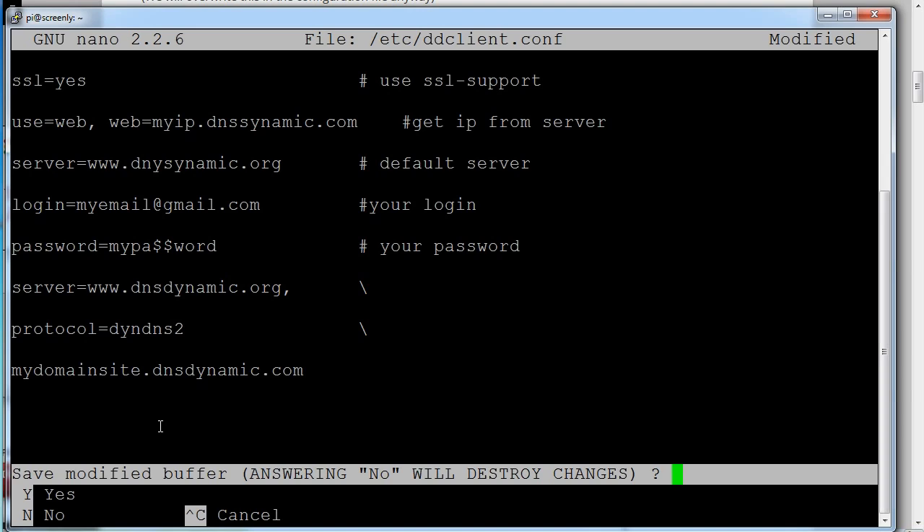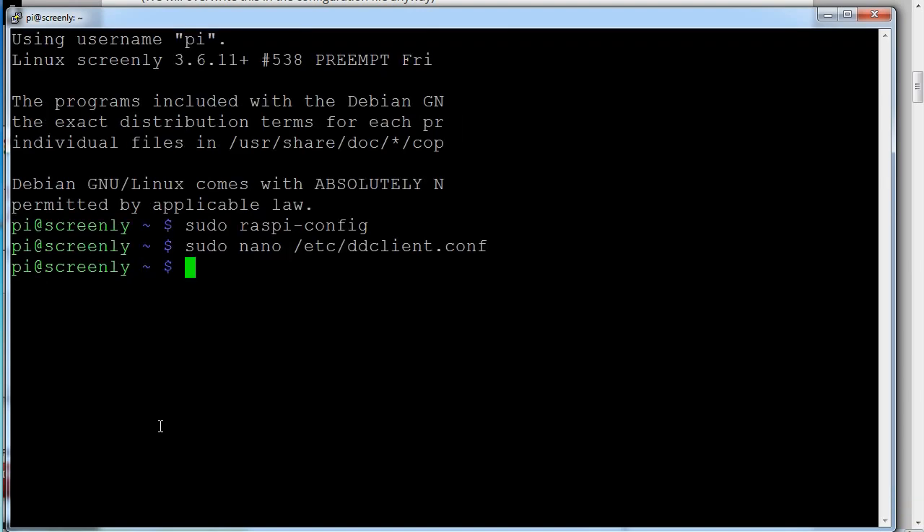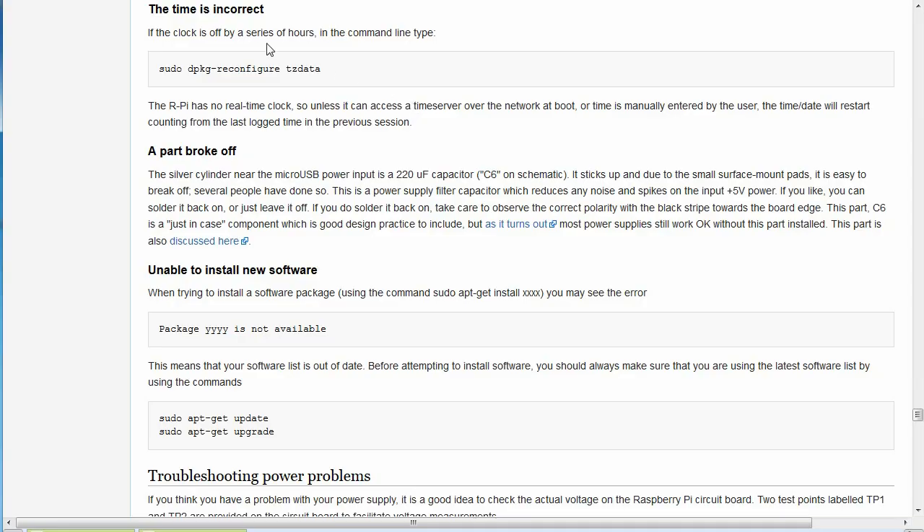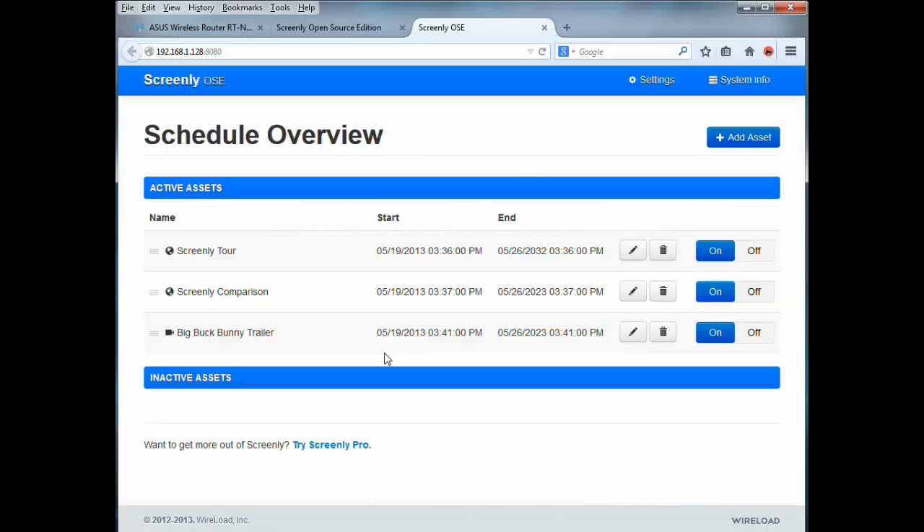One other trick: setting your local time zone. When you install Screenly this way, it defaults to Greenwich Mean Time. Run 'sudo dpkg-reconfigure tzdata' to set your time zone. However, I found that even after setting the local time zone, the Screenly schedule still defaults to GMT when adding assets. So you may just want to keep it at GMT to avoid confusion when converting times.